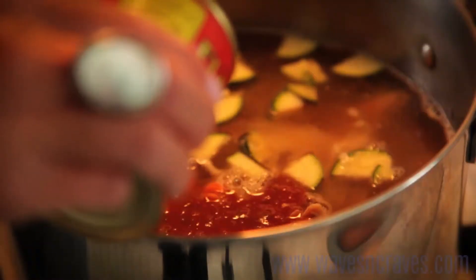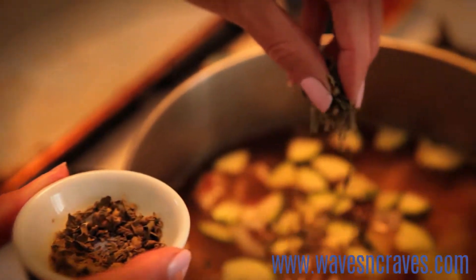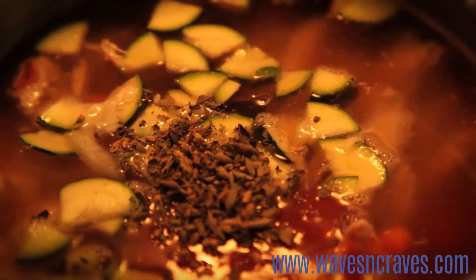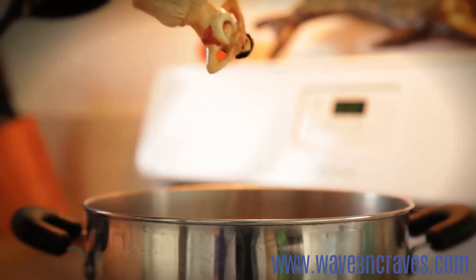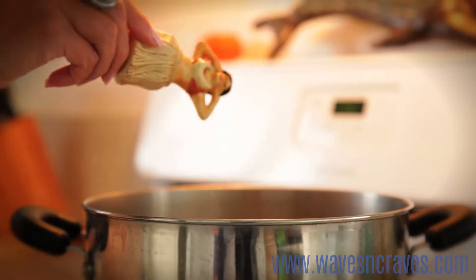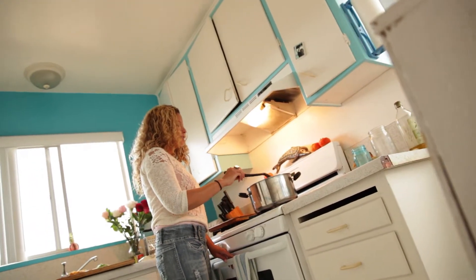Also the el pato — that's the secret ingredient. It is a tomato sauce with a jalapeño mixed in. You can get that at a local Mexican market. It's totally inexpensive, and actually this whole dish is pretty inexpensive but it's amazing. I have people asking me to make this all the time.